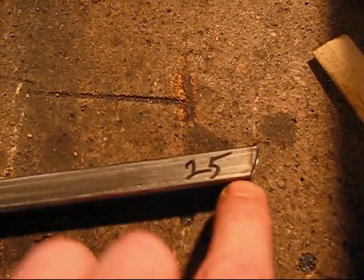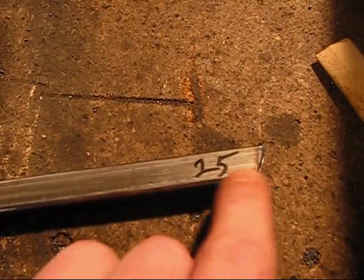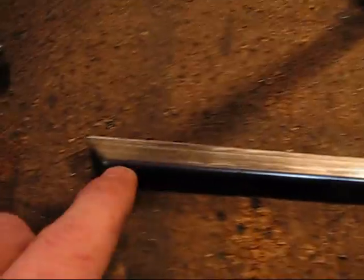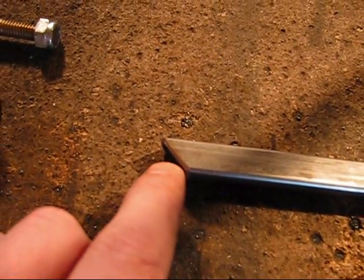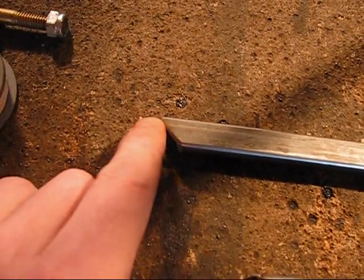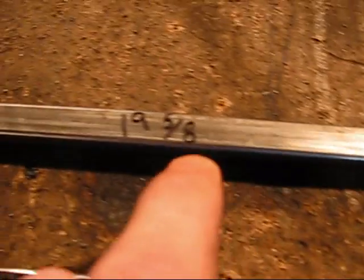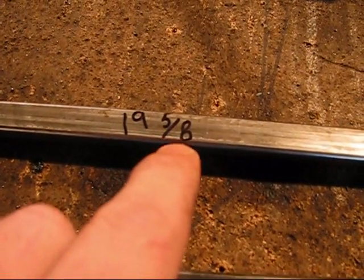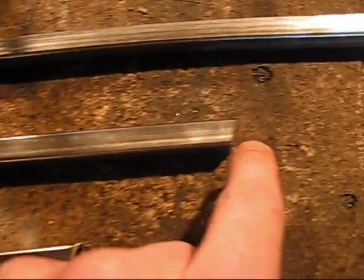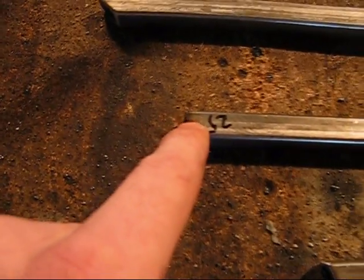Make sure you mark one end at twenty-five degrees, and the other end is going to be forty-five degrees. We've got a forty-five degree cut right there, twenty-five on the other end, and the piece is nineteen and five-eighths long. The other piece is thirteen and five-eighths, with twenty-two point five on one end, and twenty-five on the other.